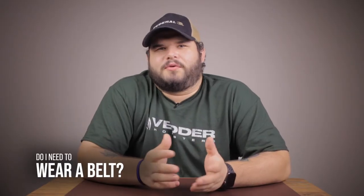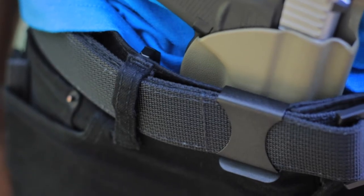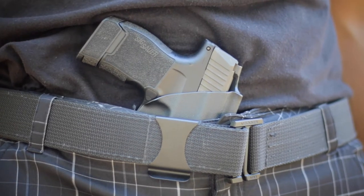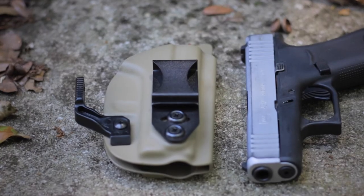Do I need to wear a belt with a Holster Claw? Yes, a Holster Claw uses your belt as leverage to push the grip of your gun back towards your body. While you may still be able to use a claw without a belt, it most likely won't function as effectively as it would with a belt. To make sure it's nice and secure, we recommend using a gun belt specifically, such as our V3 belt.